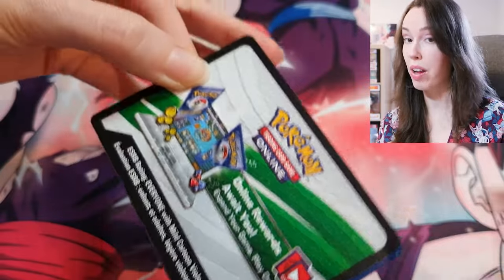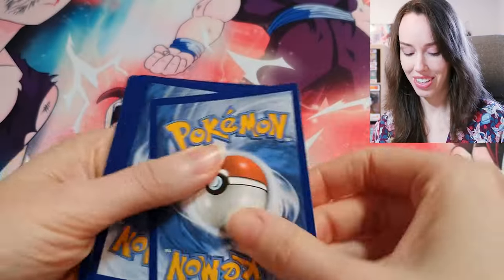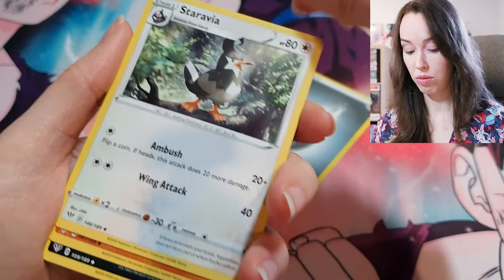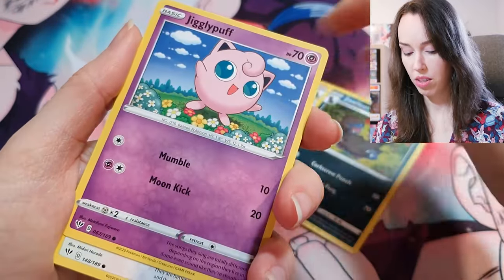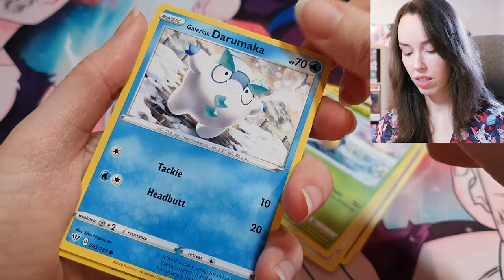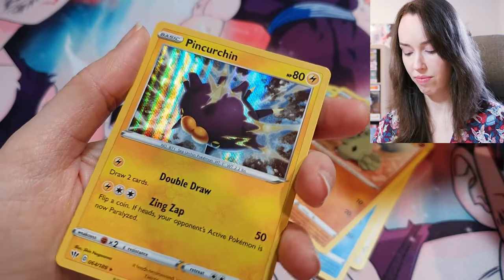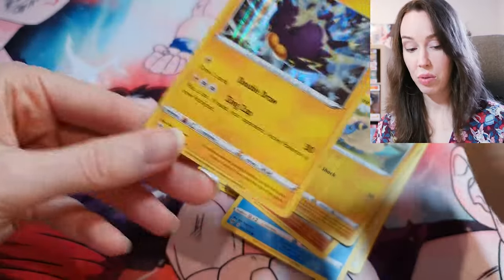Last Darkness Ablaze pack — we have a white code card. Can we get some last-pack magic? Jigglypuff, Ducklett, Karrablast, Darumaka, Larvesta, Mareep, and Eelektrik. I was hoping for something a bit more juicy than that, to be honest, but that's okay — I will take that.